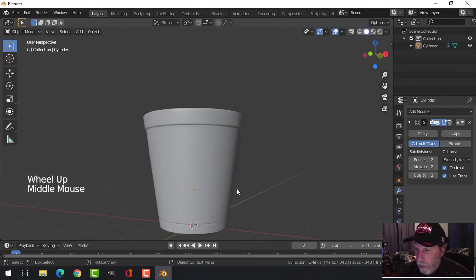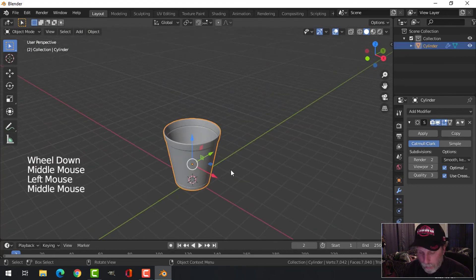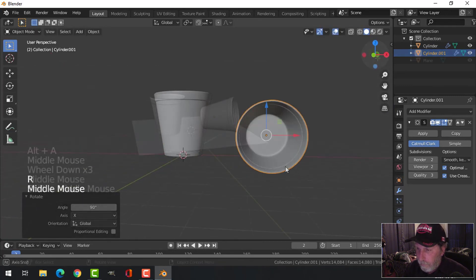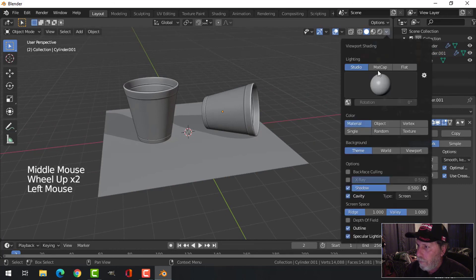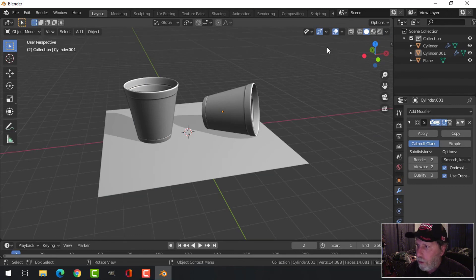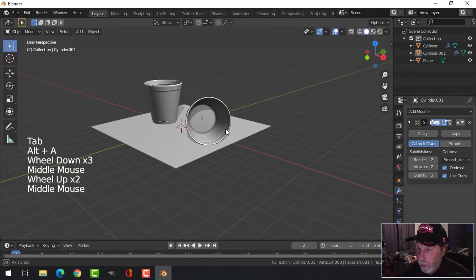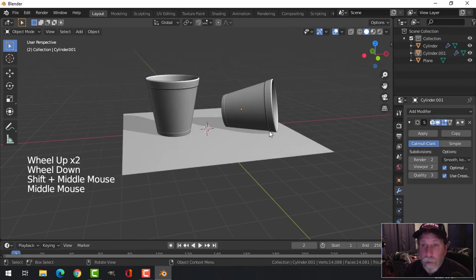There we go — there's our coffee cup! It's a little high poly, but that's what it is. Let's rotate X 90 and turn on shadow as well. We should select everything, then Alt+N to recalculate outside normals in case there are any issues. That looks a lot nicer for a coffee cup.